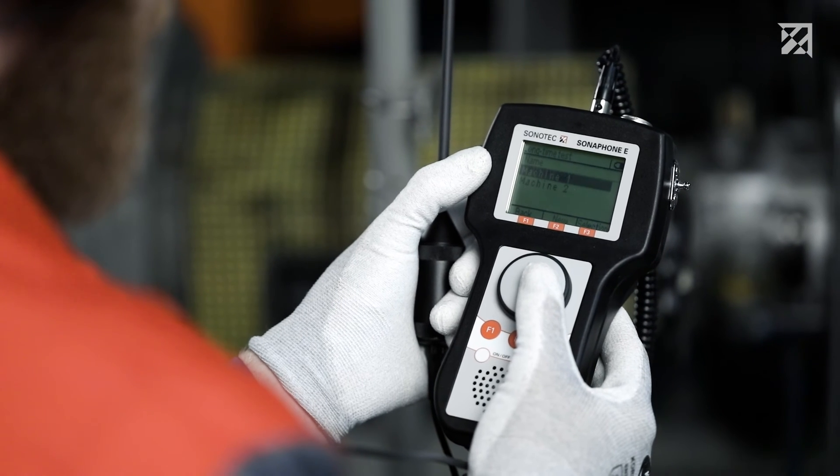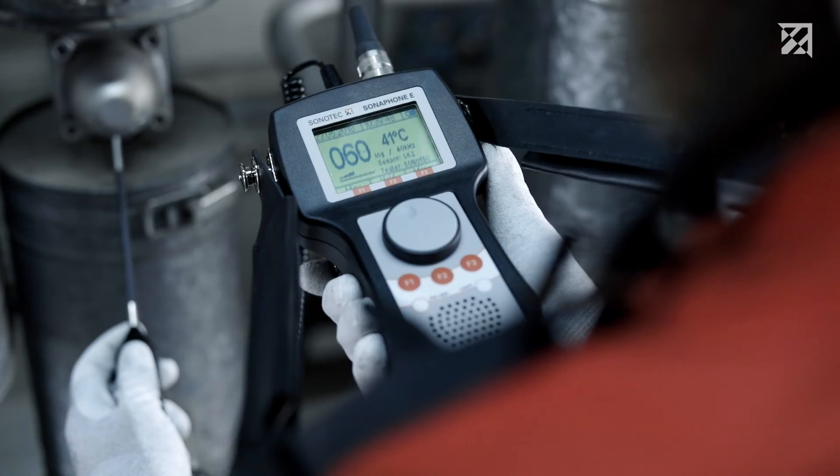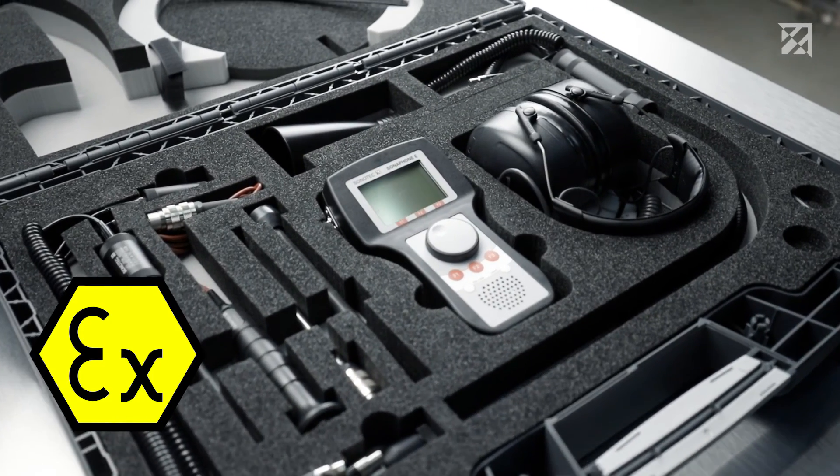Maintenance personnel in potentially explosive areas require safe and extremely robust devices. Sonophone E — the ultrasonic testing device for X-Areas.